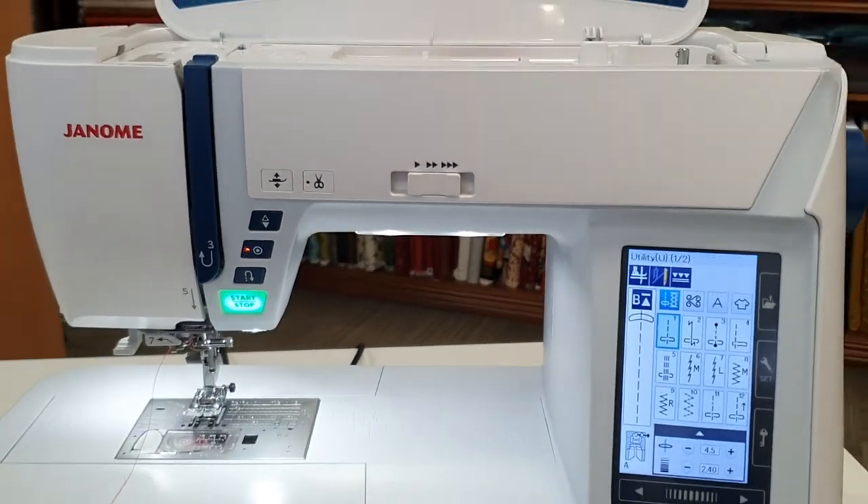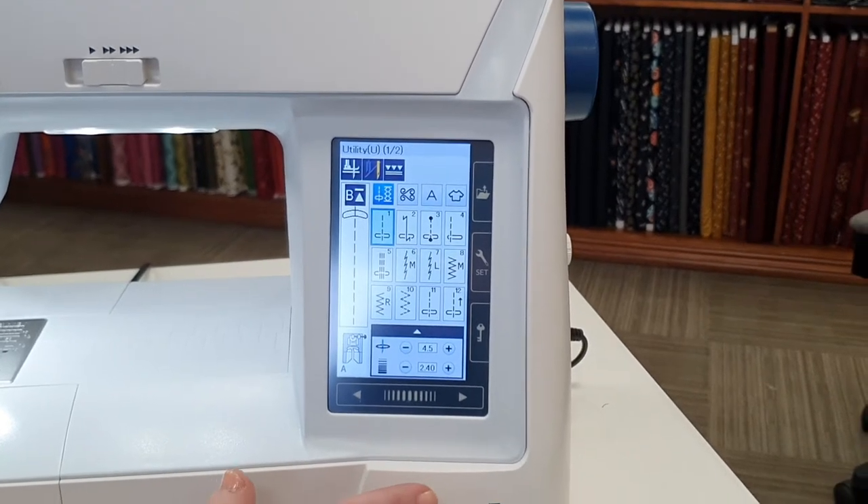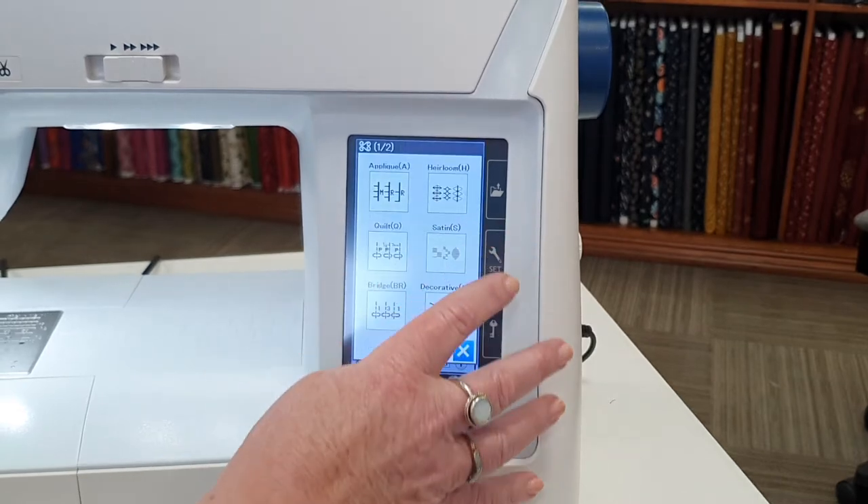To the right of the machine is your touch screen, which offers easy navigation between the many stitches this machine has on offer at just the touch of an icon.